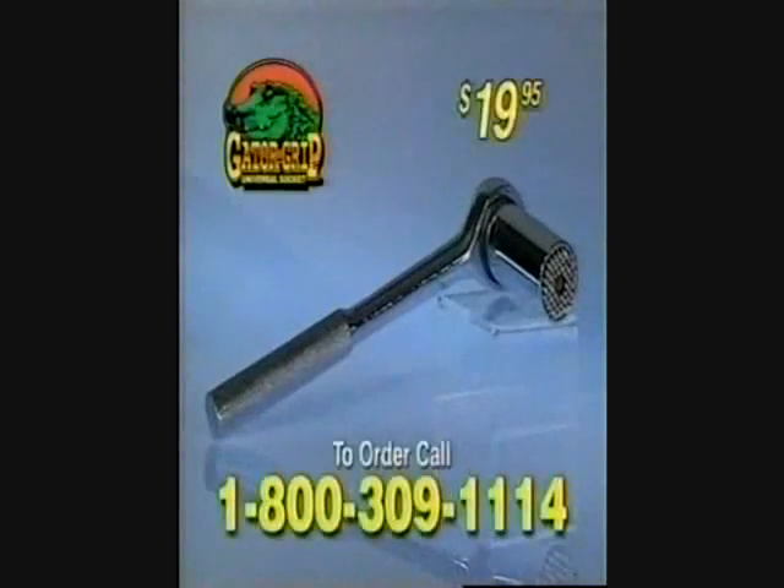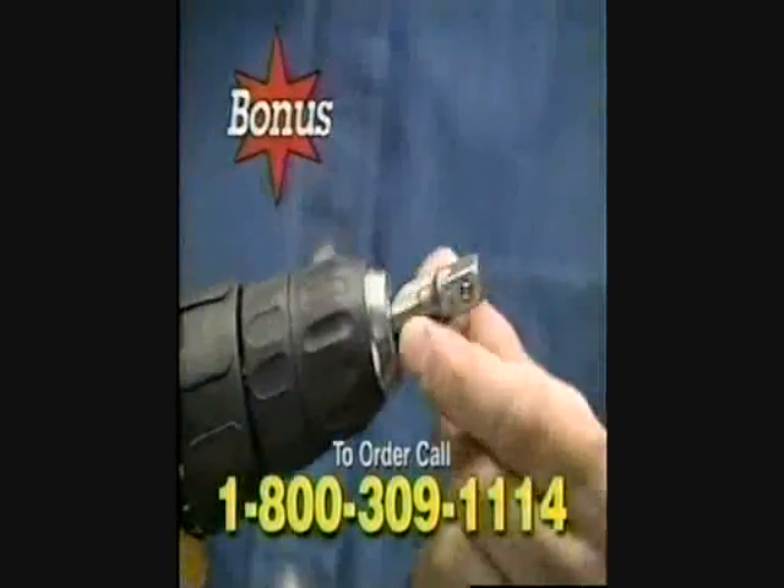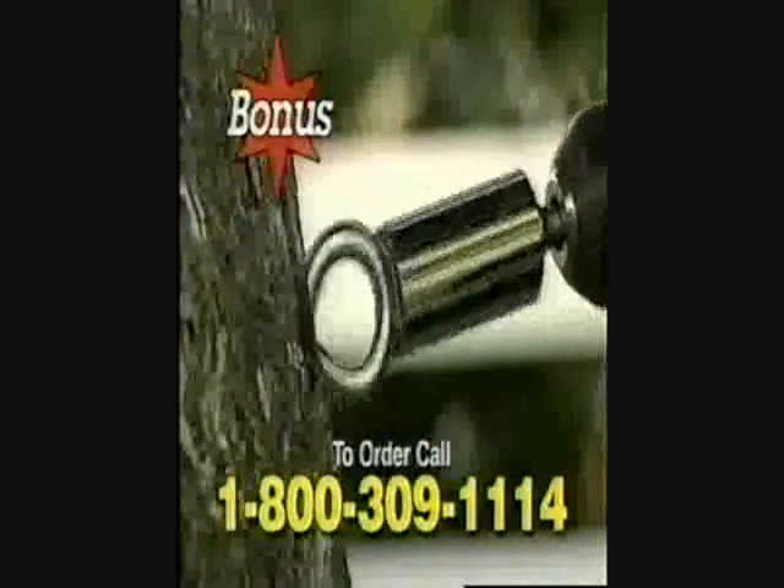Amazing. You get the Gator Grip with this heavy-duty ratcheting handle for only $19.95. Plus, we'll include this adapter for your power drills and drivers free.